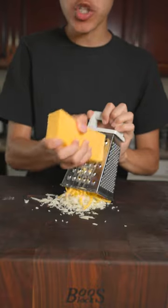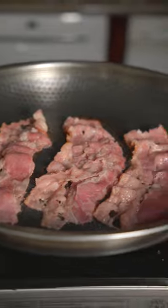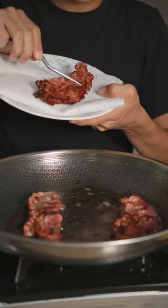We'll grate some mozzarella, sharp cheddar, and Colby Jack cheese. Then cook some beef bacon until nice and crispy, and once nice and crispy, remove from heat.